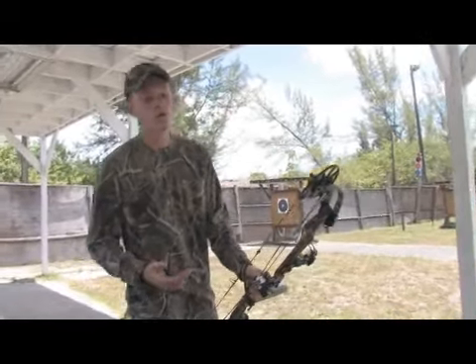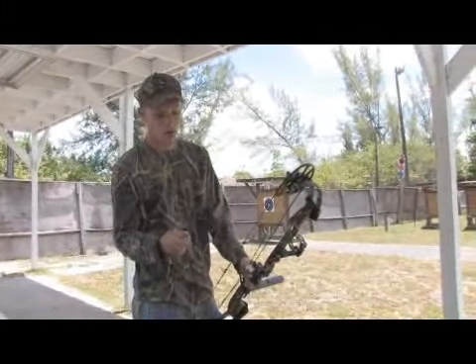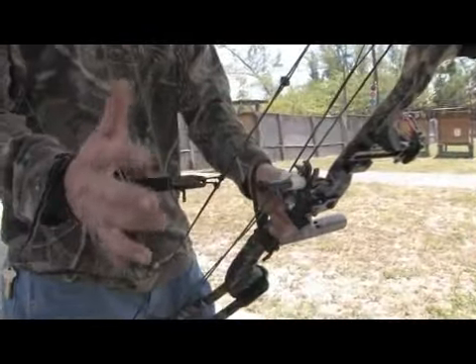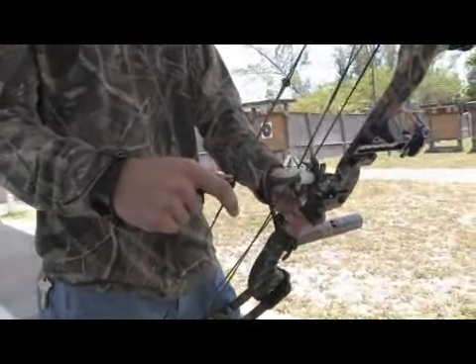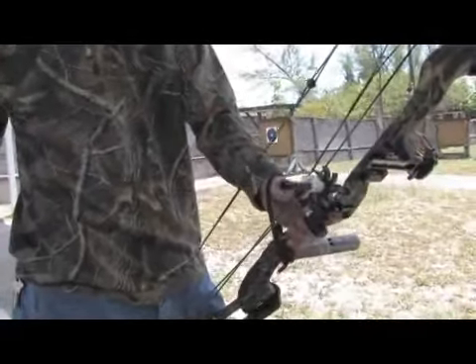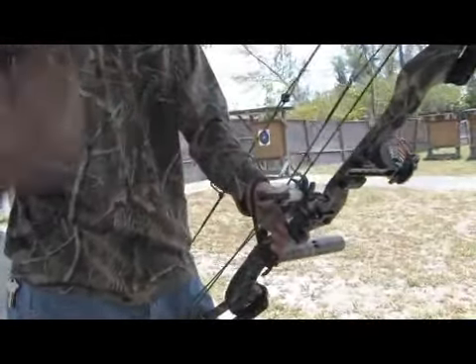Another thing you always want to remember is when pulling back the bow. When you attach your release to the bow, you clip it on as so. One thing you never want to do is pull a bow back with your finger in front of the trigger, because if you slip, it's going to go off, the arrow is going to go flying and it could potentially hurt somebody.